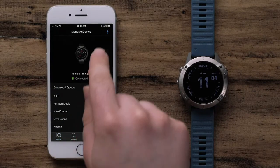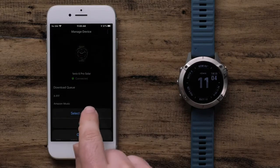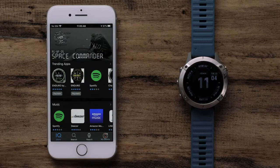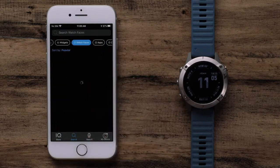Then select the three dots icon at the top right of the screen. Tap Select Device and choose the watch you want to change. Then we can go back to the main Connect IQ Store page. Select Search and then Watch Faces at the top. The list is sorted by the most popular, but you can also search by design or title at the top.